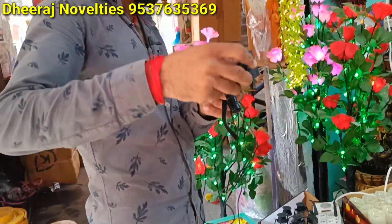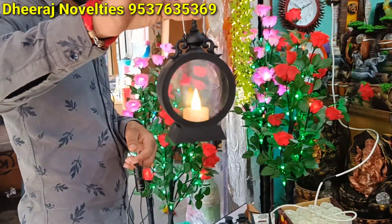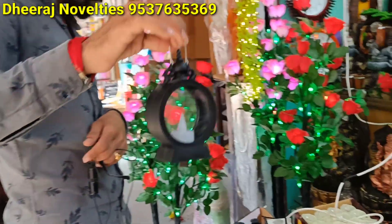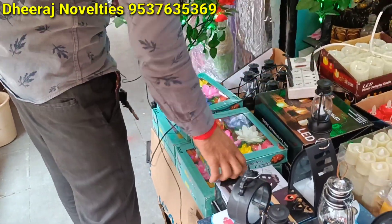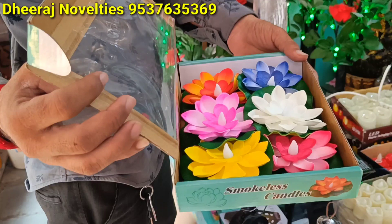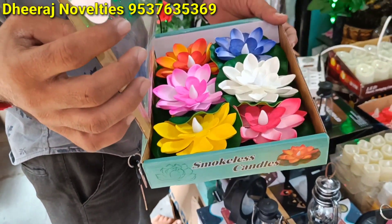This one. Diwali item. How much is it? What's the price? 190 rupees single piece. Box — 350 rupees for a box of 6 pieces.